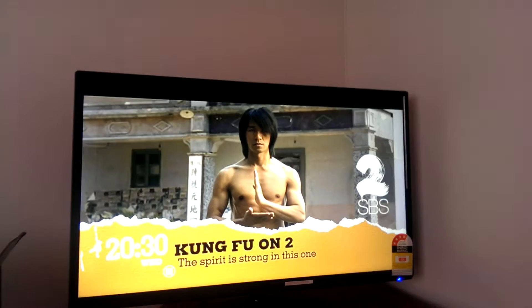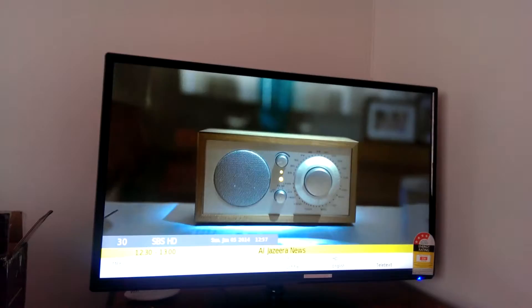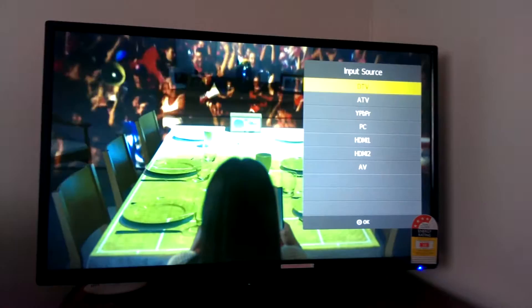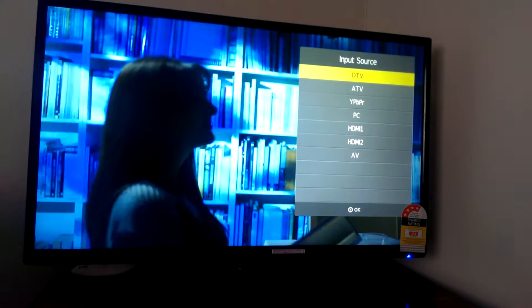The TV has a program guide and program banner that shows you different programs. It also has an input source selector that supports ATV, DTV, YPbPr, PC, HDMI 1, HDMI 2, and AV content.